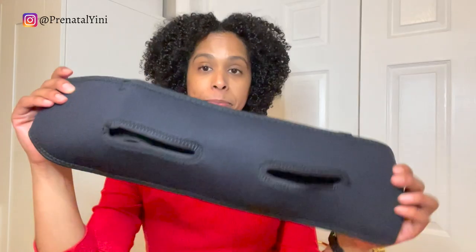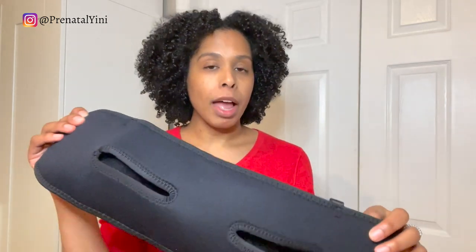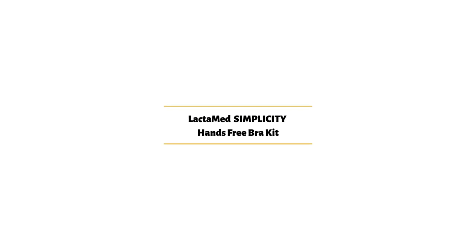Next up is the pump strap — this one claims to be dual as well, so you can breastfeed and pump at the same time. You wrap it around snugly, spin it to the front, and bring it up, adjusting as needed. You're supposed to breastfeed your baby on one side and pump on the other side at the same time.